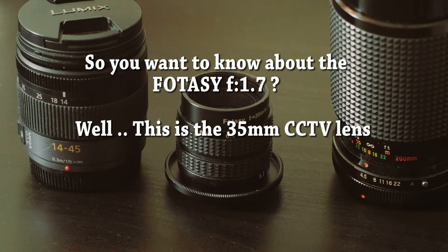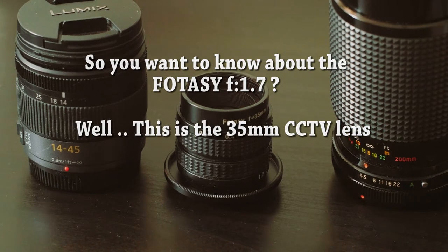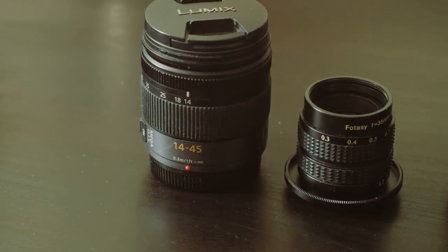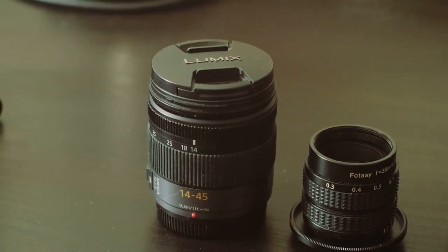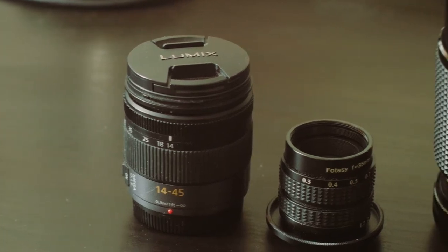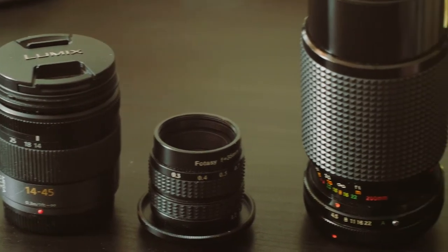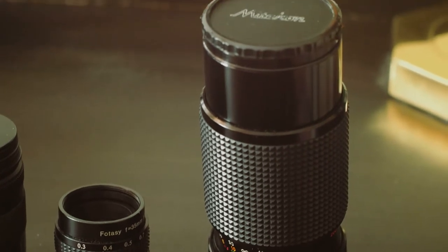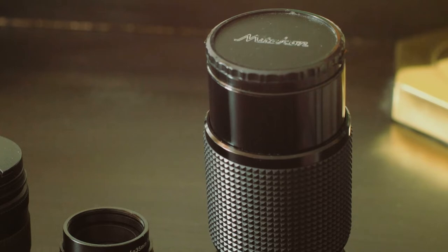This is the 35mm CCTV lens. Look how big it is — or how small it is, actually. Sitting beside my kit lens, which is a 14-45mm — small in itself — it makes the Fodasi look tiny. Look at the monster on the right: my Mitagon 80-200 that I bought for $35 on eBay.